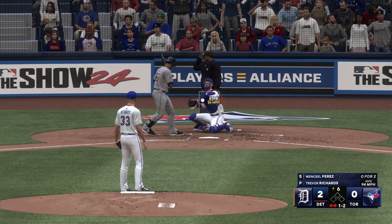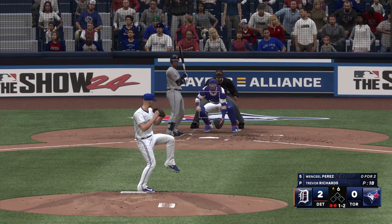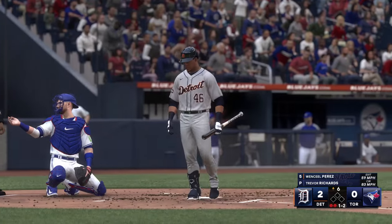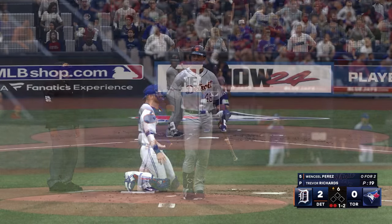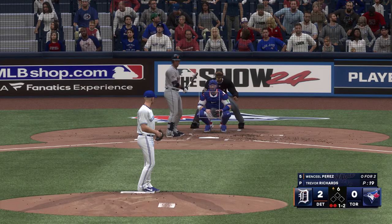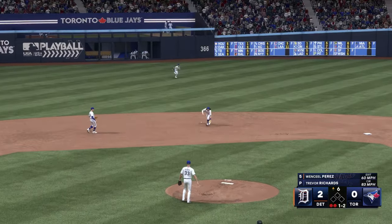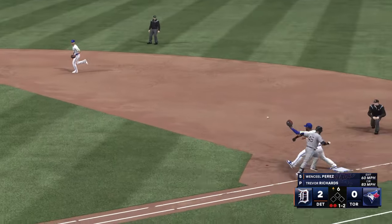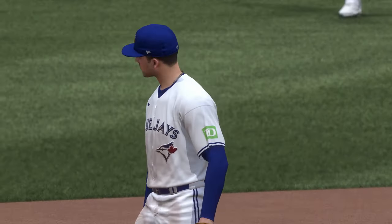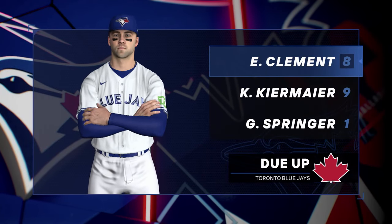Right through there for a strike — one ball. The righty deals, slowly on the ground to short, on the run, throw to first — they get the out. And that'll do it: three up, three down. Eight-nine-one scheduled in the bottom of the sixth. It's the Tigers two and the Jays nothing.